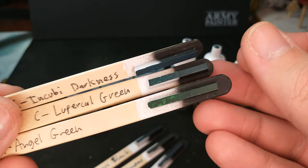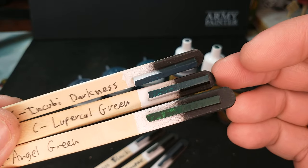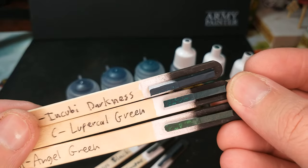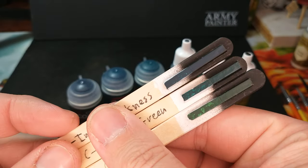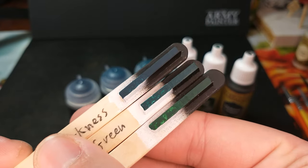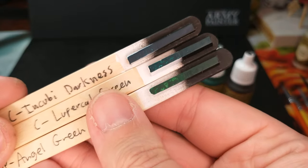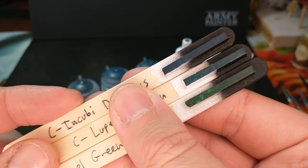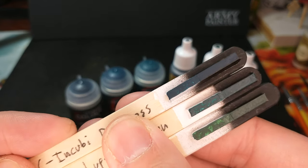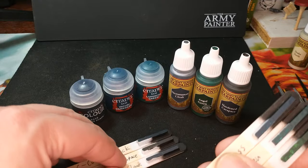When that video comes out — I don't know how much longer after this one, or it might already be out — you will see that on one model the Citadel model will have Lupercal Green and the Angel Green will be on the Army Painter model in those same areas. That's just because I think they work. So you might say you like the teal green better or the green-green better — pick the one you like. They're both excellent colors. Incubite Darkness is a very nice color, but hard to find something quite equivalent to that.